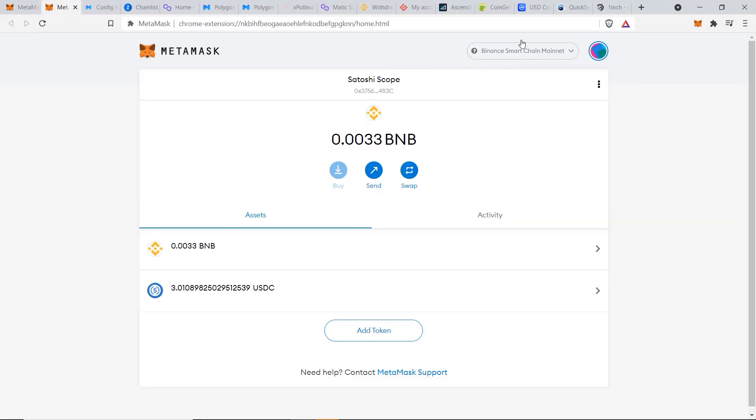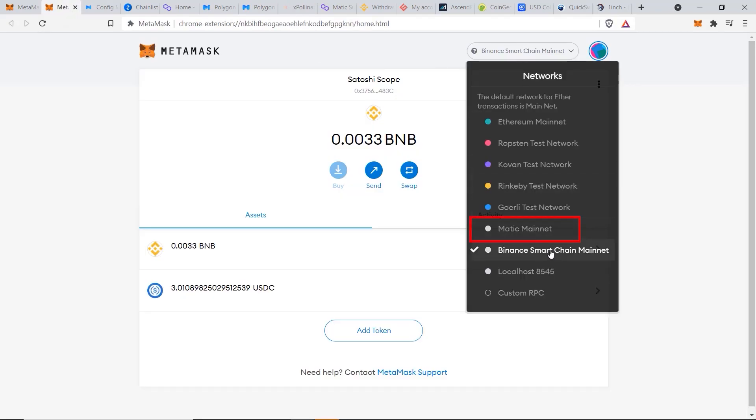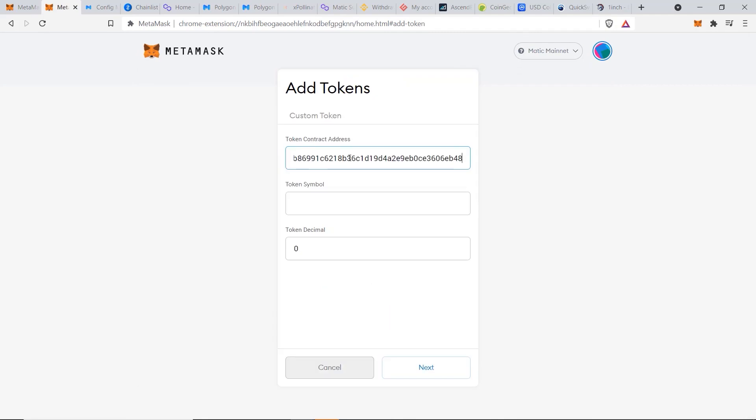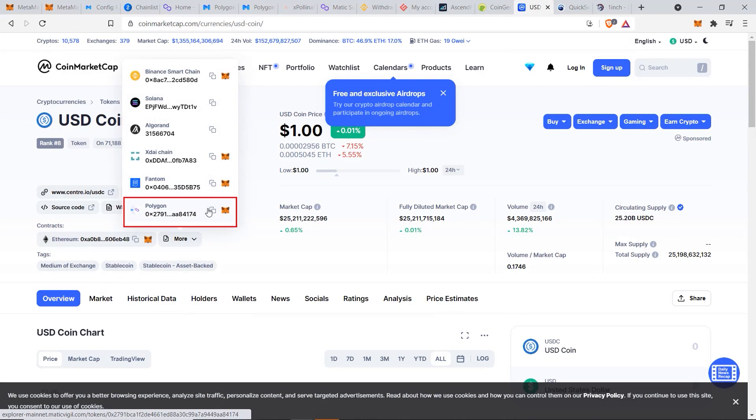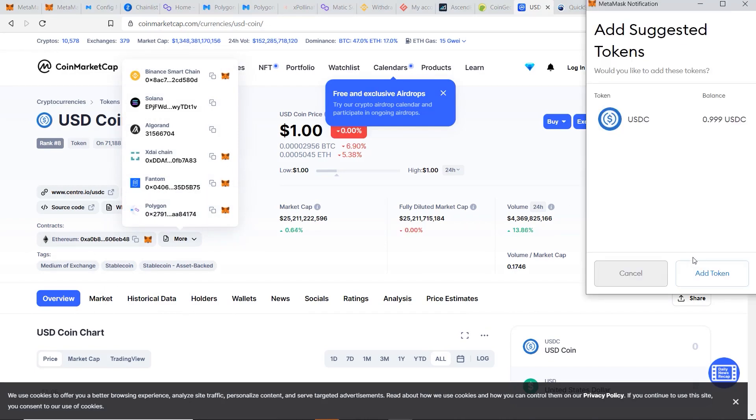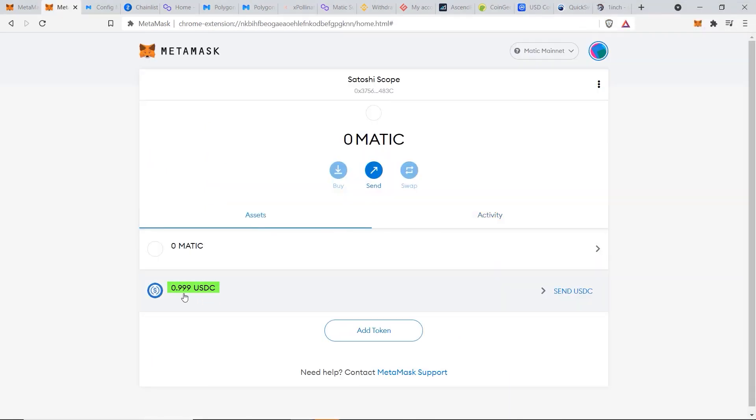Go back to MetaMask, switch to Matic Mainnet, and click Add Token. Instead of pasting the contract address manually, a quick tip is to go to CoinGecko or CoinMarketCap, search for USDC, go to More, select the Polygon chain, and click the MetaMask button to automatically add the token. Click Add Token, go to Assets, and confirm the transaction worked — USDC is now in the account.